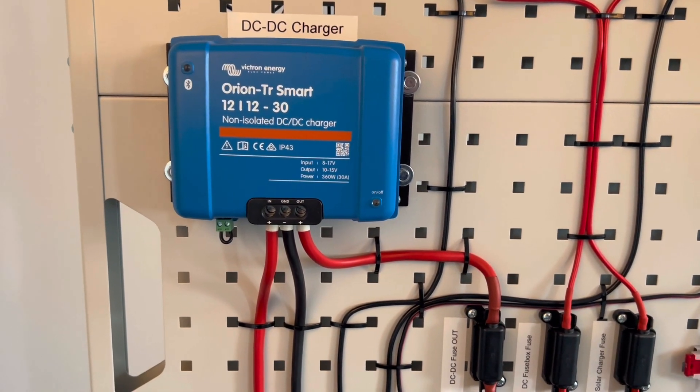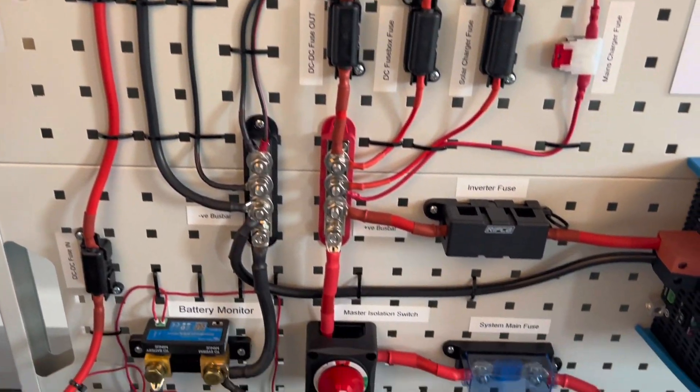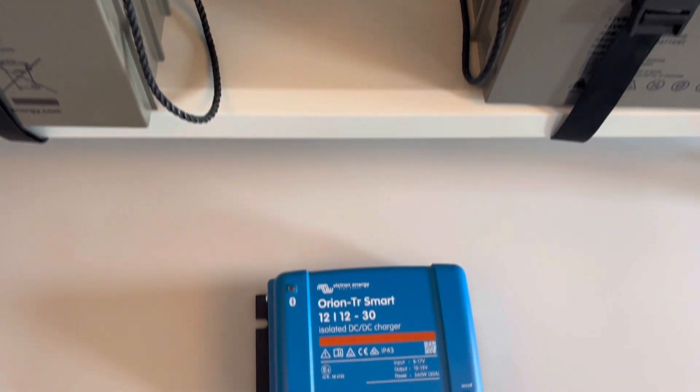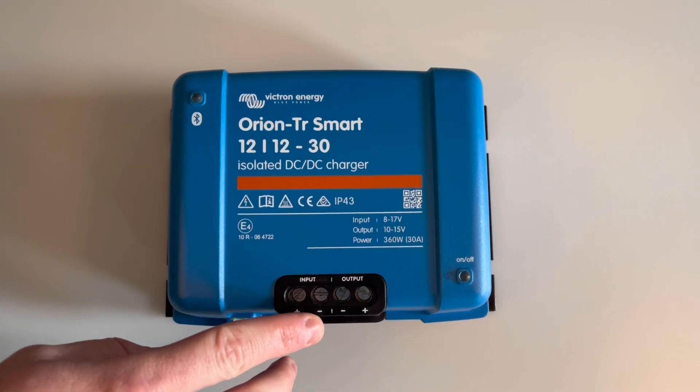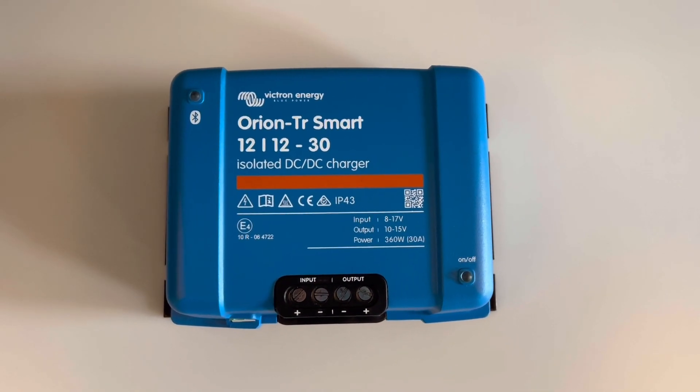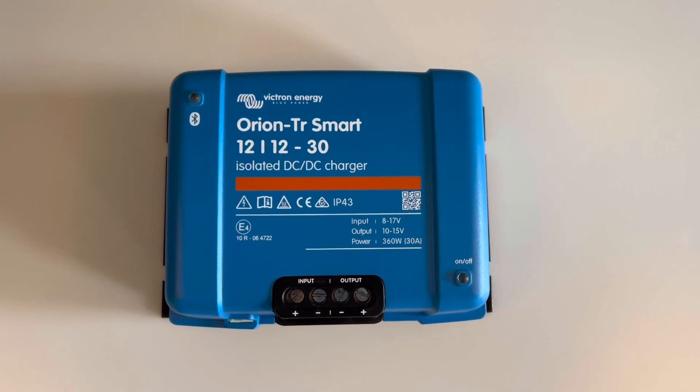Before you go out and purchase the charger, you want to make sure you're getting the right one. The difference between the isolated and non-isolated models is that Victron's isolated chargers have separate isolated negative connections for the starter and auxiliary batteries. You would require the isolated version where your starter and auxiliary batteries do not have an electrically common negative connection.